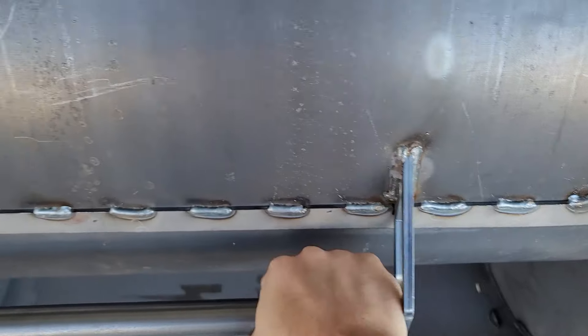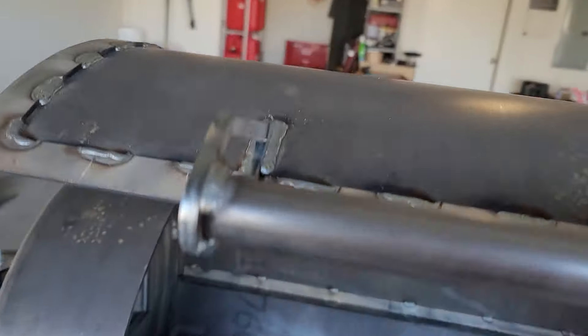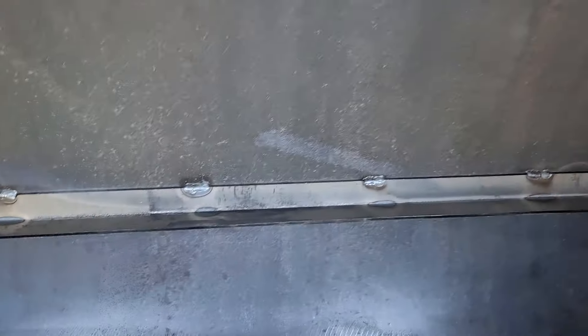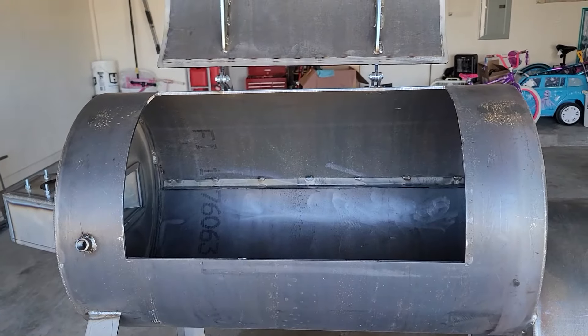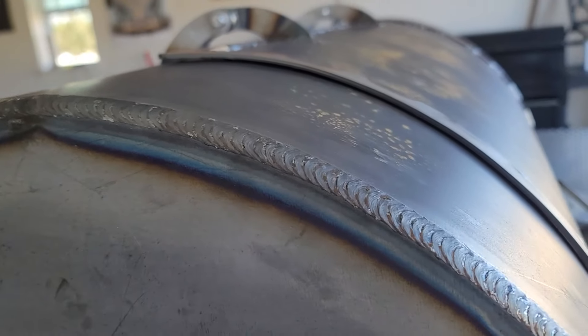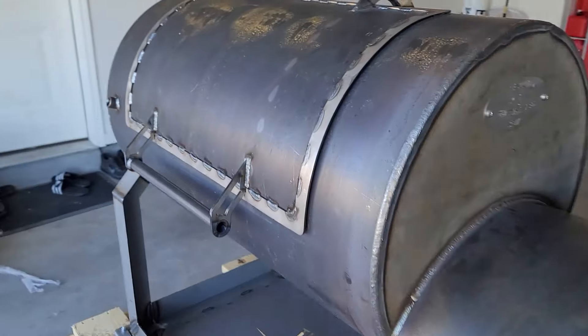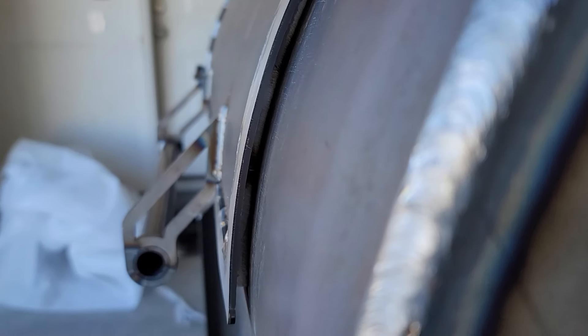This is where I was discovering that the door was just not sitting right. It wasn't sitting flush — it was binding up on some part, sitting kind of skewed and not square. It was causing it to be raised up with what I'd say was almost a half inch to quarter inch gap.